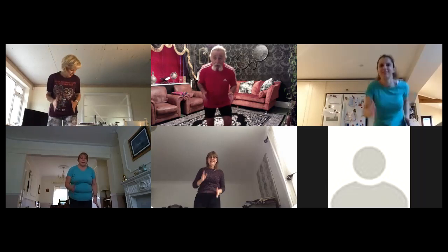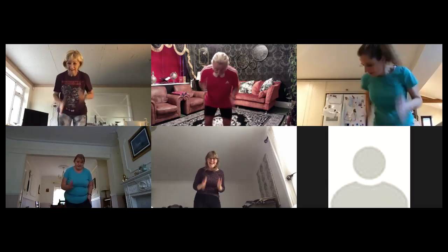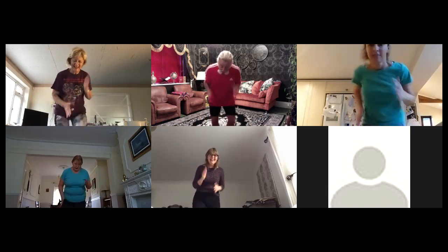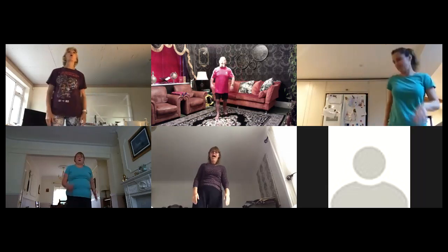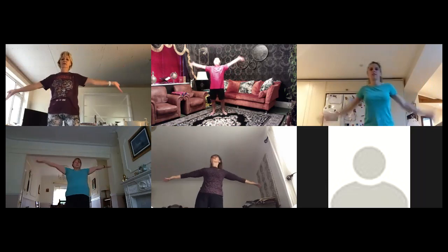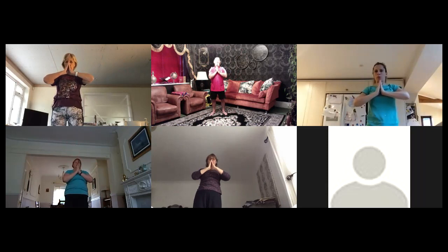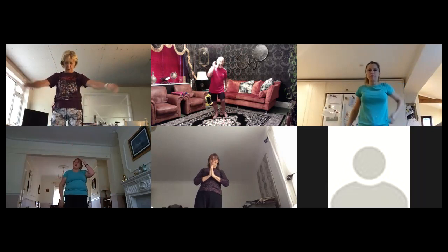Here we go — one, two, three, four, five, six, seven, eight, nine and a ten. Walk it back, breath time — hands up and out, turn them up, breathe in, exhale down to the heart, pause and hold.